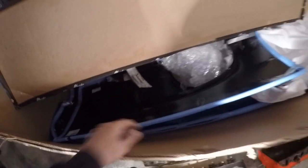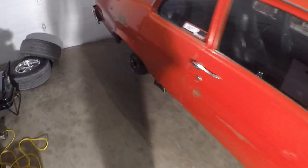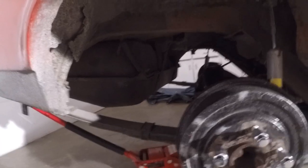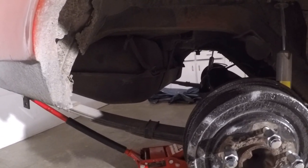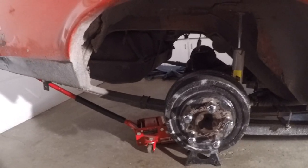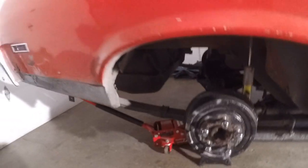Alright everybody, it's time to do some quarter panels on the Nova - here they are in the box. First though, we've got to get this fuel tank out. Hopefully the build sheet is on top of it, but chances are it's not. I've got to drain all the fuel out, put it in my truck, then drop that fuel tank, and then we can start cutting.